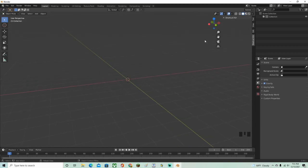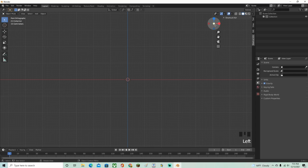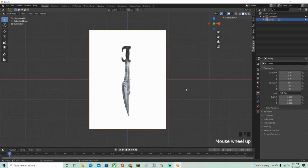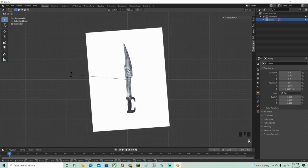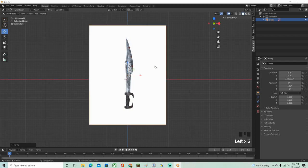Click the numpad 1 to go into front orthographic view. Find a picture of a sword that you want to make, then go Shift+A, Add, Image, Reference, and choose your reference image. Click R to rotate it — you can do R, Y, 180 to flip it. Then move it up a little bit.